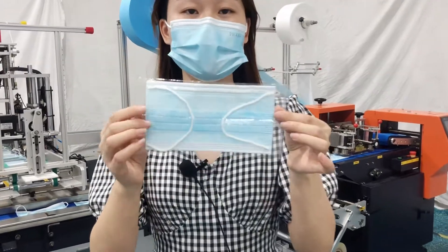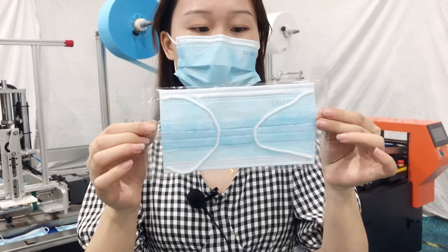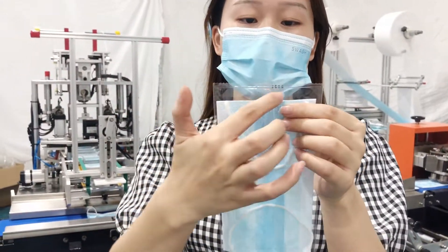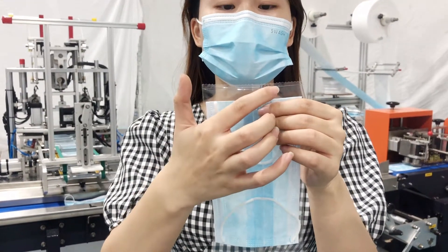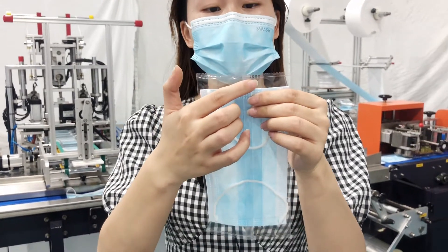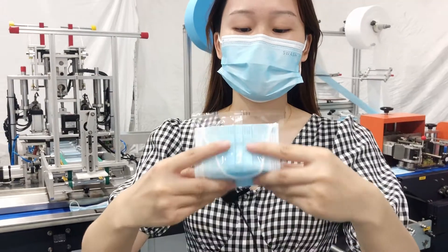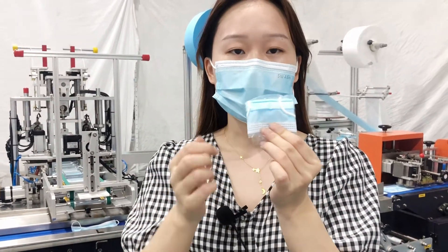First of all, I would like to show you the finished mask sample — it's packed away in the package. We can see here it has printing characters on it, as the packing machine has an inkjet printer installed. We can also try the mask to confirm there is no air inside.